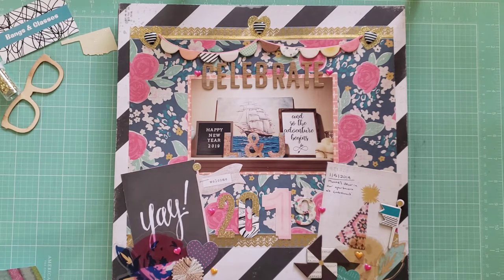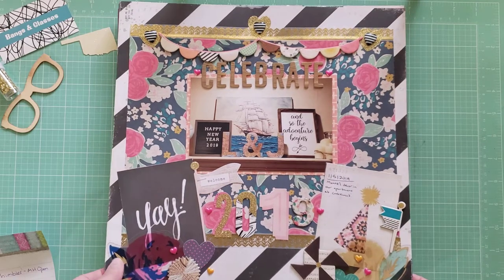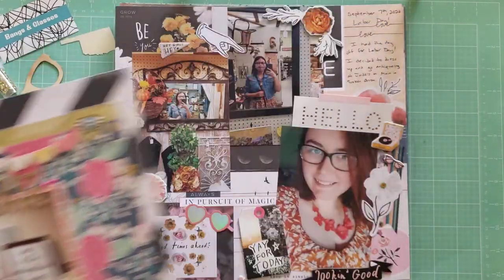Next I have this layout, which is also from Maggie Holmes — I think it's Confetti. This one I know for sure was for 30 Days of Sketches. This photo is just of my mantle; I had the sign that said 'Happy New Year 2019.' This is like one of my first photos from 2019 that I finally got to put on a layout.